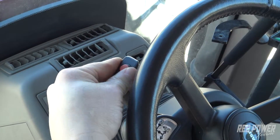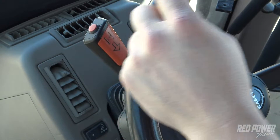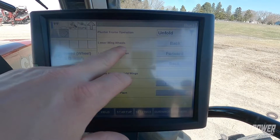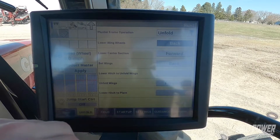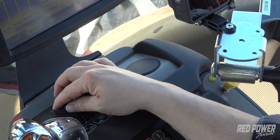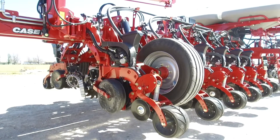When we start the fold or unfold process we want to make sure that we have our tractor in neutral. I'm going to make sure that the tractor's in neutral and it is now. At this point our first step is to lower the wing wheels. We press our back button and remote number one is what we're going to use in this instance. I pull remote number one back and at this time our wing wheels are going to lower.